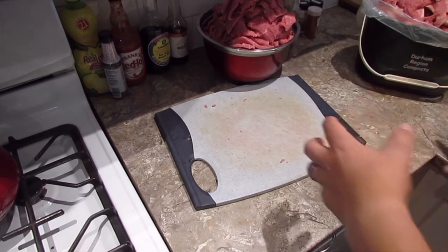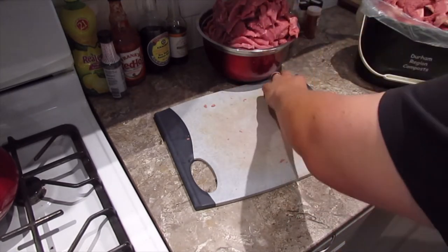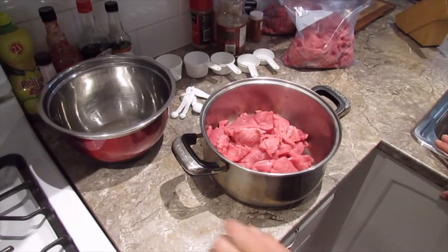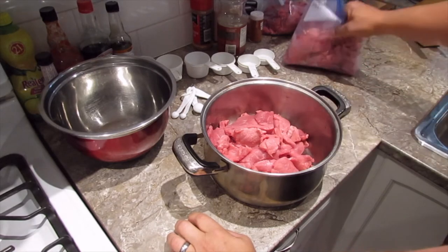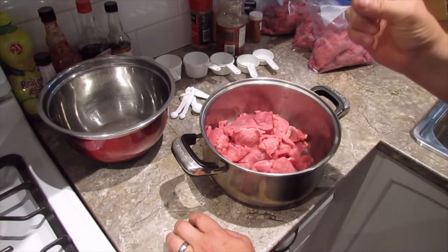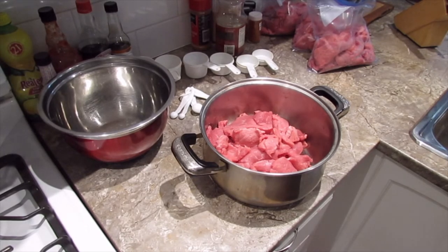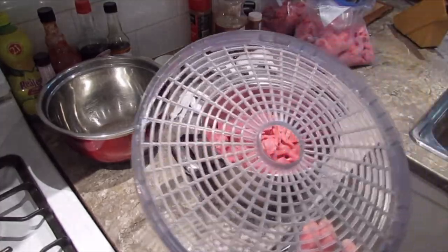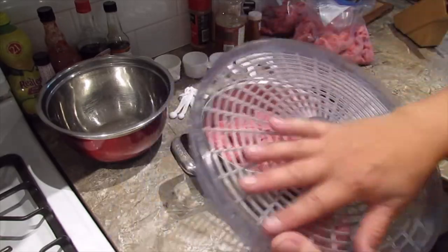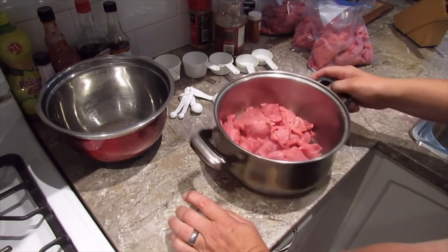I'm now going to divide it up. About a handful will fill up a tray on my dehydrator — I've got five trays — so I'll divide this into groups of five handfuls, then figure out how much ingredients I need for one batch. We're all measured out now. I've determined I've got enough for four batches total. Two Eye of Rounds basically gives me two batches each, so half an Eye of Round fills up the five trays pretty evenly — that's a batch.